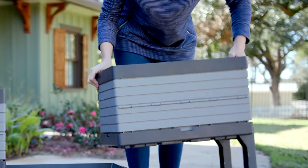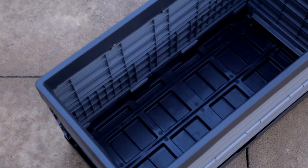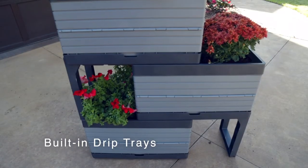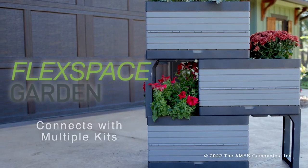Because the planters are collapsible, they can be folded away in the off-season or repurposed as storage bins. Made from durable polypropylene with built-in drip trays, these planters will keep you gardening for years to come. And as your garden grows, simply connect more kits.